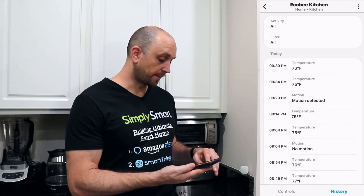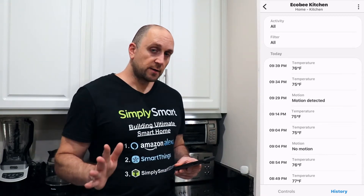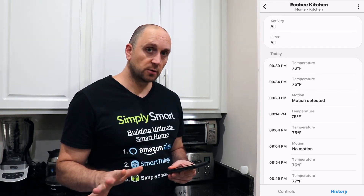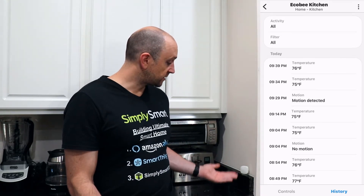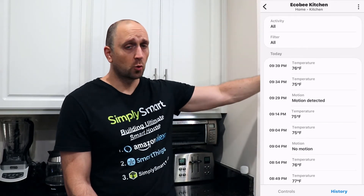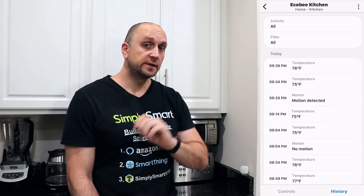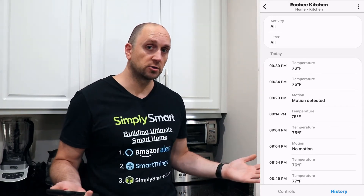How I am using this is we'll go over to Sharp Tools and I'll show you what I'm doing there. Basically, when this sensor doesn't detect motion and some lights are on — like the kitchen light or the dining room light — and no one is present, it's going to turn those lights off for us. Let's take a look at our Sharp Tools rules.